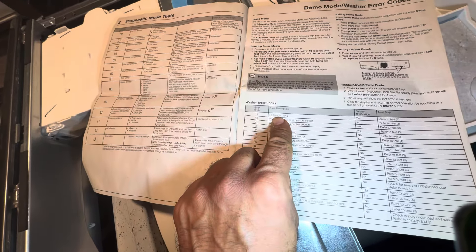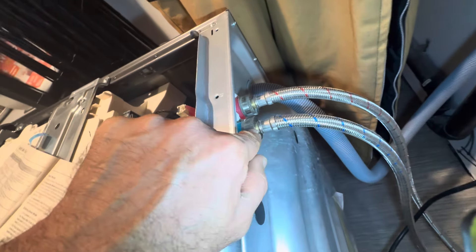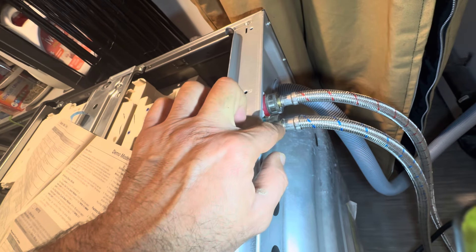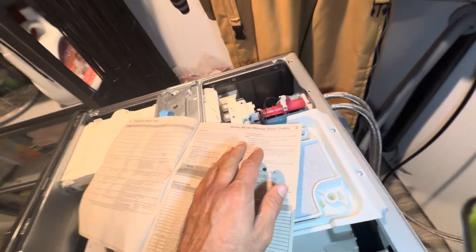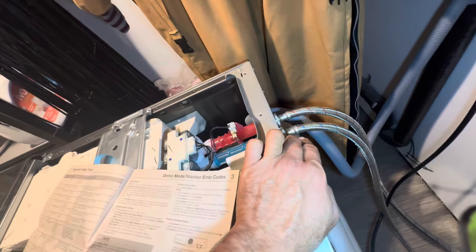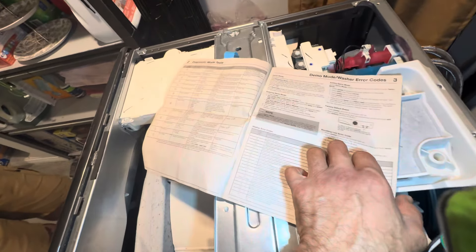The error code for filling time too long — if you get a problem with the water valve, if it's not filling on time or it's very slow, you may have calcium buildup. If you open these hoses you may see calcium, especially if you're living outside of the city where the water is hard. This customer is inside of the city so I don't think that's the case, but you can always open it and double-check. These are all the error codes and you can reset it and do all kinds of things.